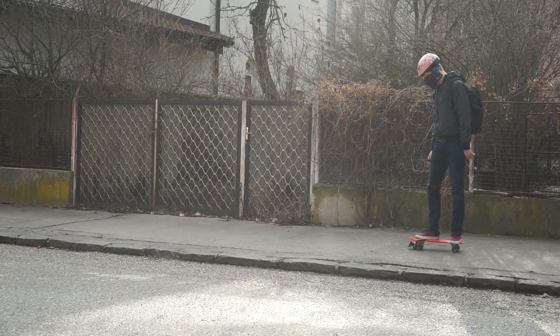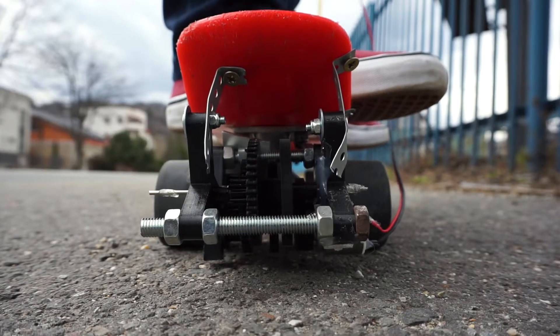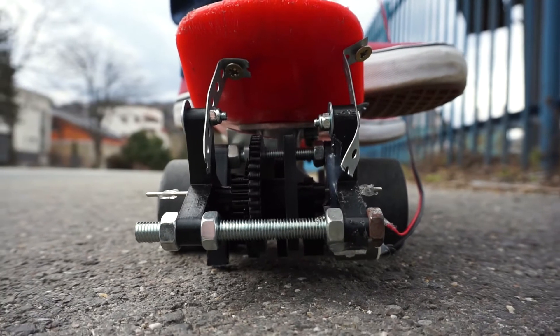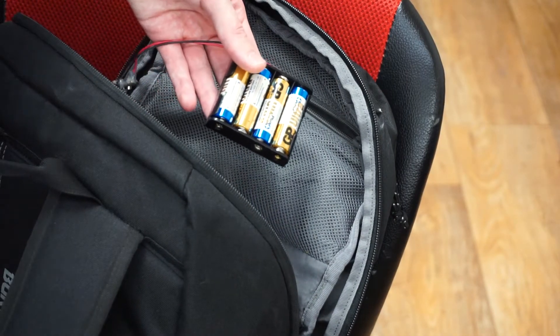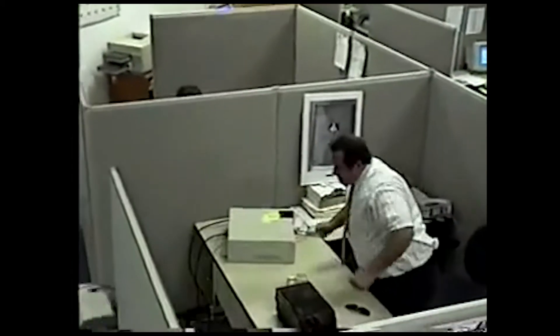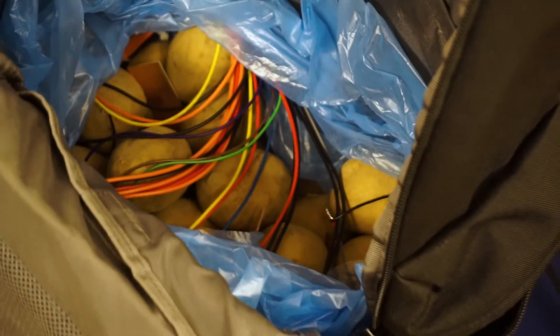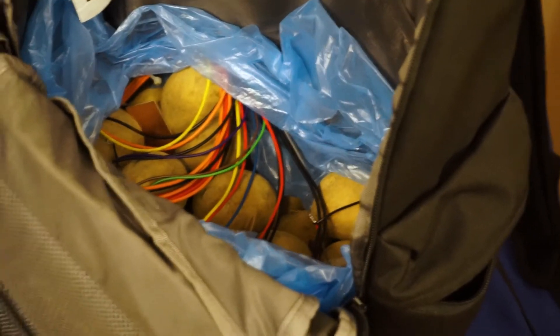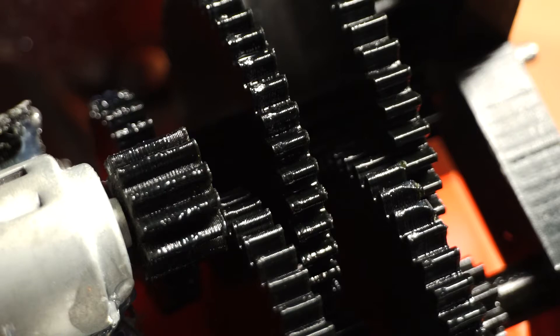All right, with all the warnings out of the way, let's start with a very controversial fact, which is that the video is actually fake. Well, it's not entirely fake — the skateboard works, it's just that I am powering it with four AA batteries. And before you start raging, there is a question mark in the title, so that doesn't explicitly mean it's running on potatoes. Okay, I'm starting to sound like a lawyer. It was a dick move on my part, but hear me out — it really could be running on potatoes.